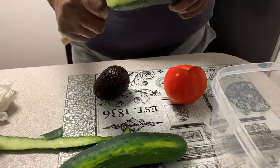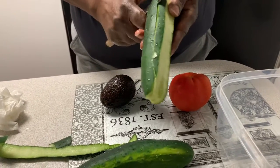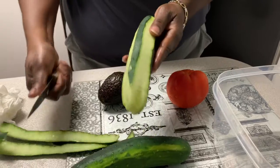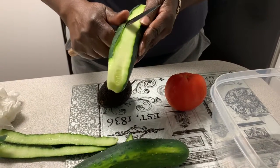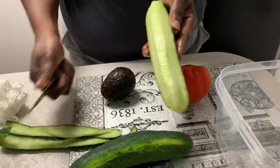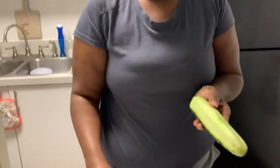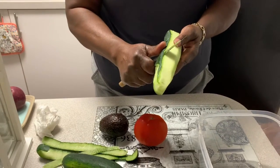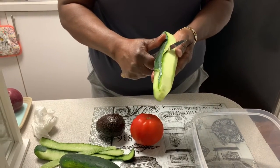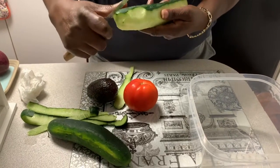We're having fish sandwiches, some fries, and we're going to have this great salad with cucumbers, tomatoes, avocado, and we're also going to have some red onions with this. I forgot to get it out but I'll get it out in a minute, so I'm going to be coming back and forth just doing this.